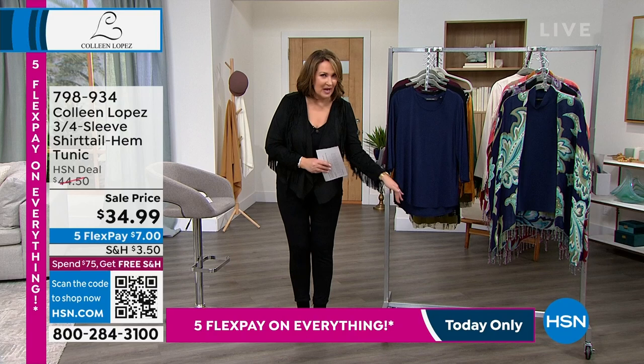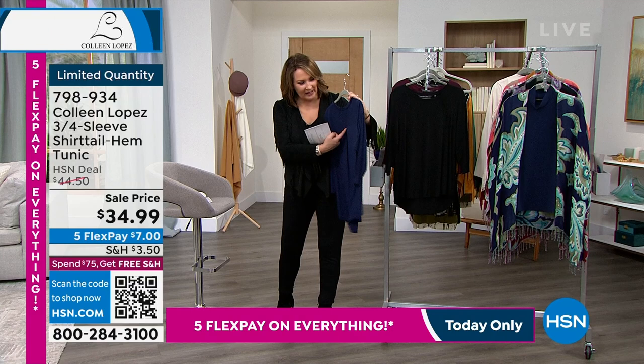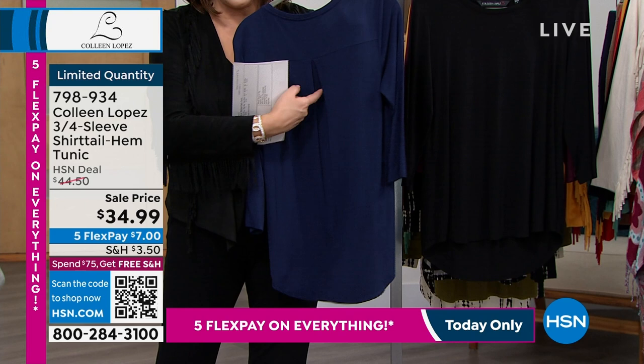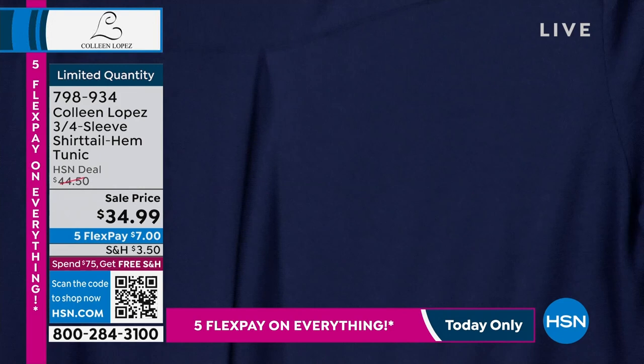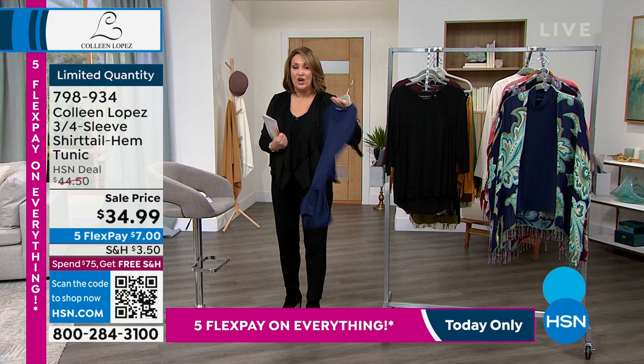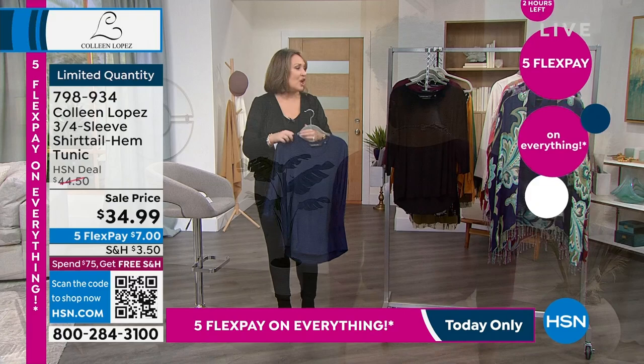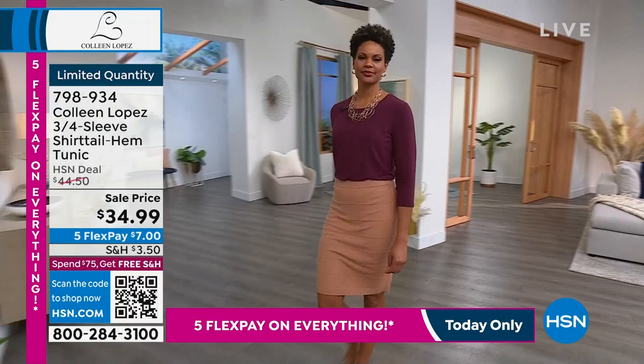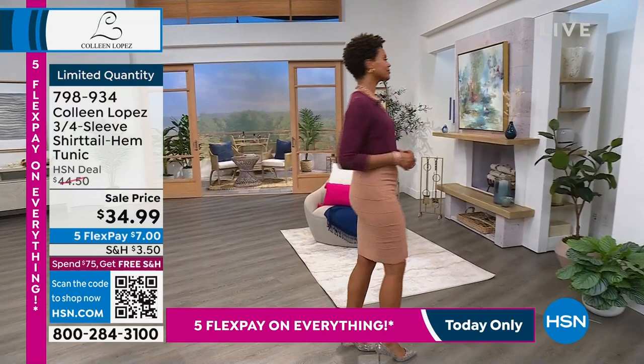This one has a nice scooped hem — it's a little bit of a high-low, so it's a little bit lower in the back. It has this great little gusset or gathering in the back, so it won't pull across the back and you won't see any bra bulge — it has this nice extra seaming, a little gathering, and a yoke at the top that makes it really cute from the back. This was $44.50, it has a three-quarter sleeve, shirt-tail hem, scoops in the front and back, and it's $34.99. We have it in navy, black, and fig.